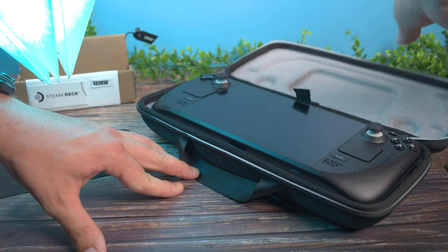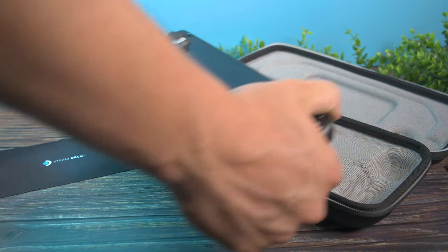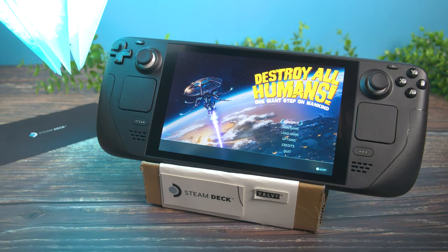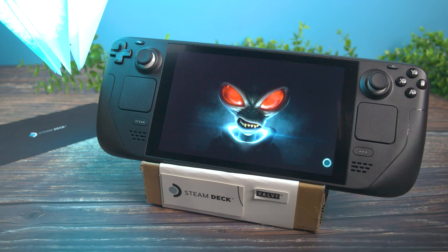The Steam Deck comes with an awesome case, which I'm glad it comes with because I would have had to buy one anyway. But what happens if you want to just look at your Steam Deck, put it down for a few seconds, or connect it to a different monitor? Well, this is where you're going to need a stand. And this one's made out of the packaging it comes in and a few basic items. Let me show you.